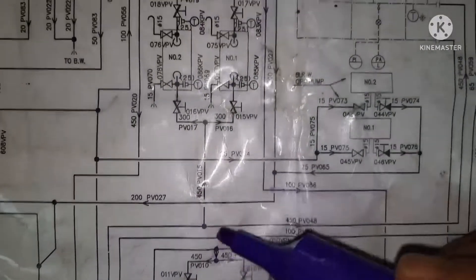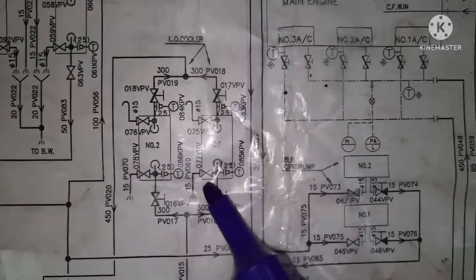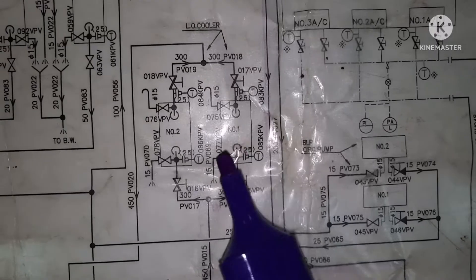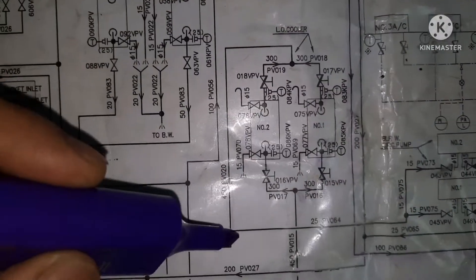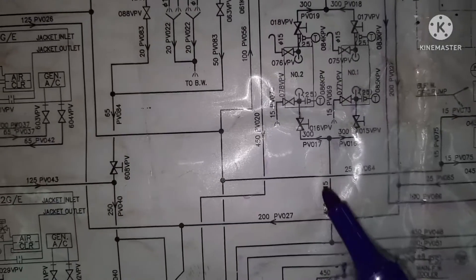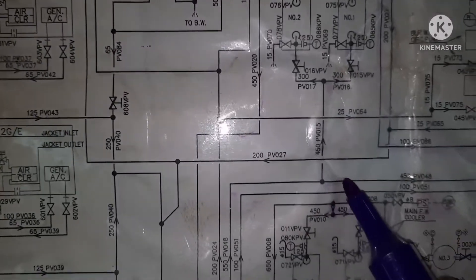We go to the second tapping. One going here and one going here. I go for the first sub-tapping — it goes here and it is going to the lube oil cooler. Inlet and again the outlet will come back to the suction side of the LT pump. The first sub-tapping is already seen. And this is the second sub-tapping.